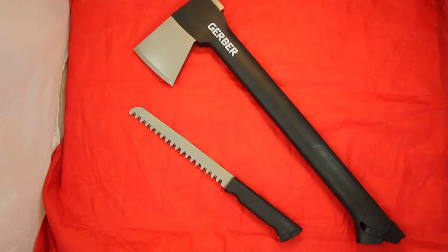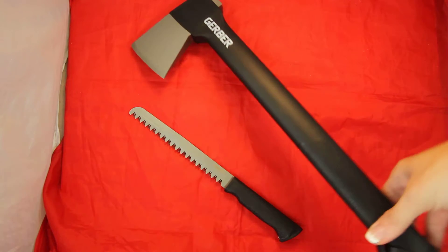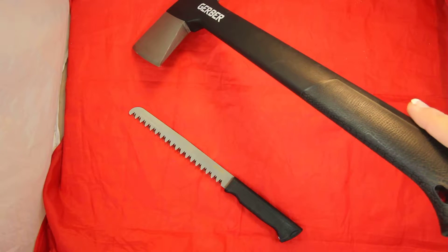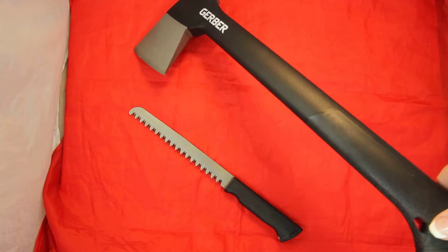The axe, as you can see here, is actually able to fit into the base of your axe handle. I'll show you how that works in just a few minutes.